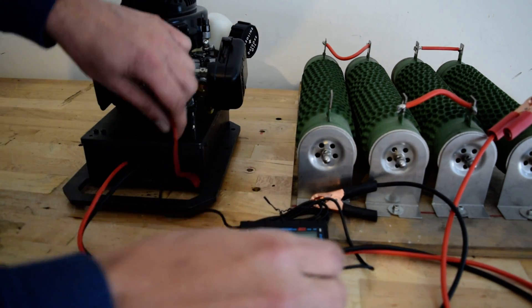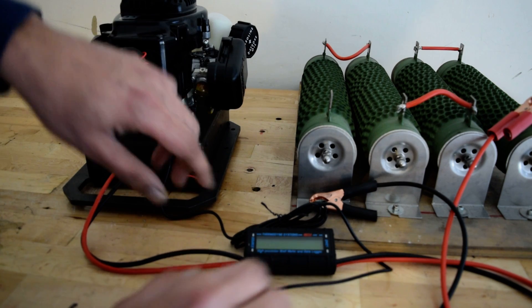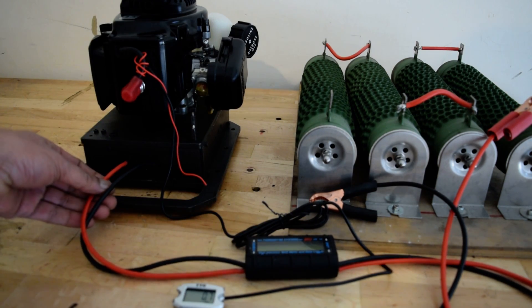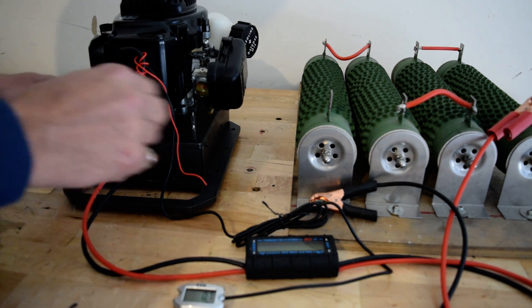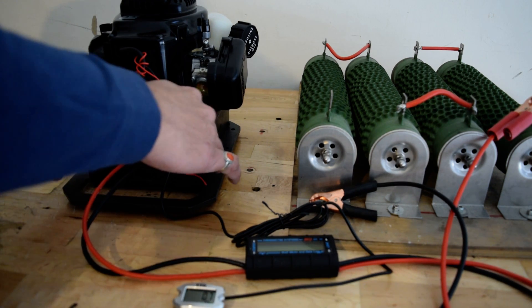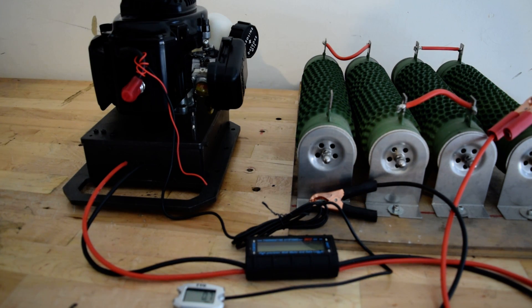This is my tachometer to check the RPM. I have the output here — this is the DC version — in a fully enclosed steel box. The alternator is running a direct drive system, connected directly to the shaft.